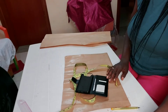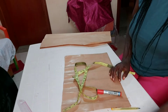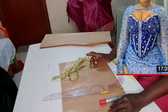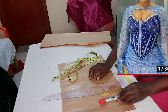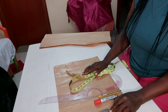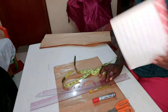Welcome back to our channel, this is Thomas Teaches. If you're joining us for the first time, you are highly welcome. Today I want to show us how to draft a plastic gown. What we'll be needing for this tutorial: our scissors, our tape measure, our ruler, our marker, our pen, and our measurements.